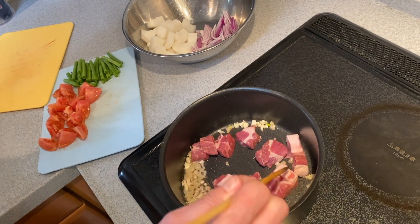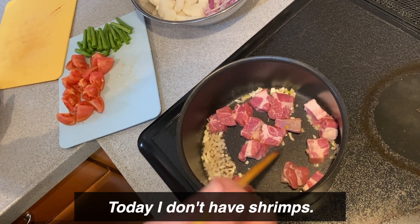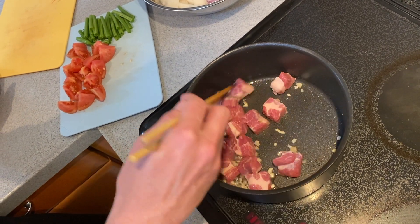Is this really sinigang? Today I don't have shrimp, so I'm going to make a pork sinigang without shrimp.